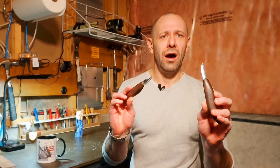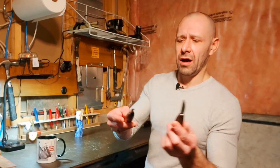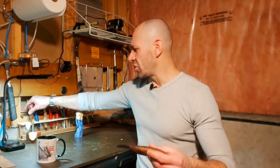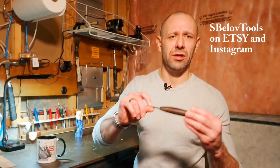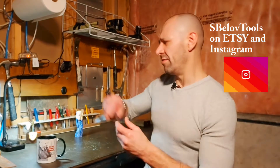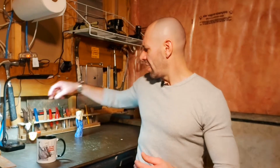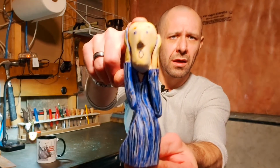They have been great knives and I do recommend them. I have no affiliation with the toolmaker by any means, but they are a really awesome quality tool. Check them out on Instagram at S. Bellov Tools.